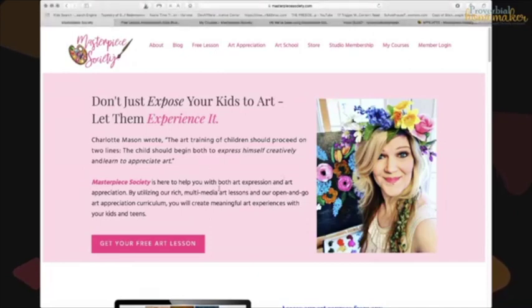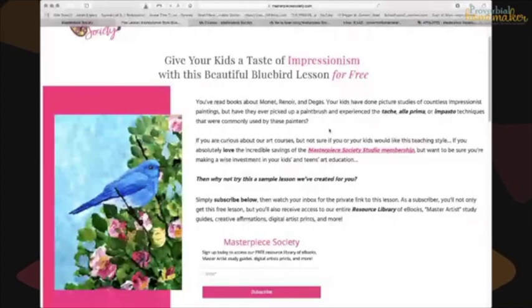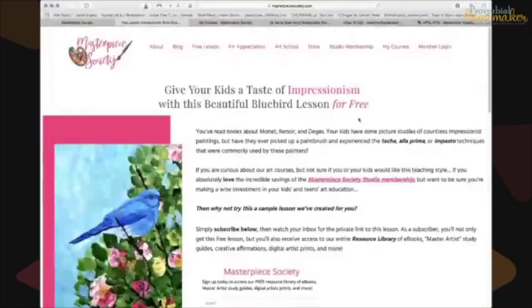When you click on those links, you will see the Masterpiece Society main page. At the top, if you click on 'free lesson,' it takes you to a page where you can download a tutorial on how to do a bluebird with your family. She uses a magazine — she drew and painted a bluebird. It was a lot of fun. That's how you get your free lesson.